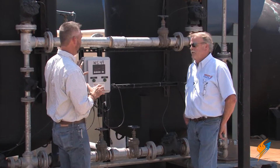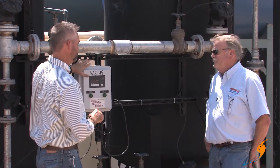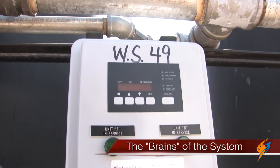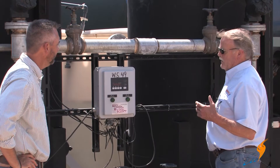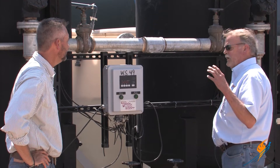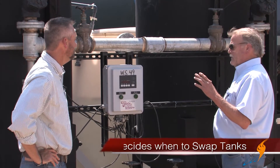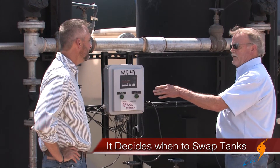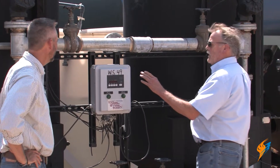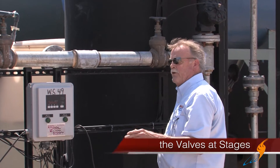Let's go into the operation, valving, and controlling — starting with the control. What does it do? It's sort of the brain of the system. It has two functions: it's an alternator, so when one unit goes hard, it counts gallons, and once it reaches the set limit, it alternates and puts the other unit online. It also has cycle controls for the regeneration process, controlling the valves and what stage they're at.